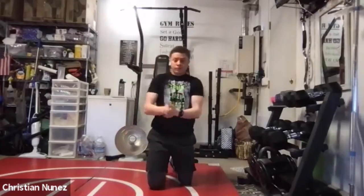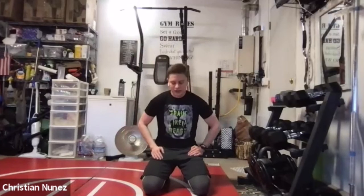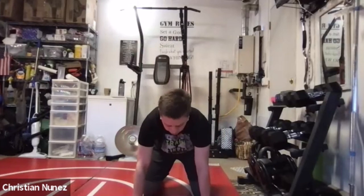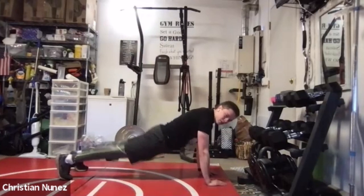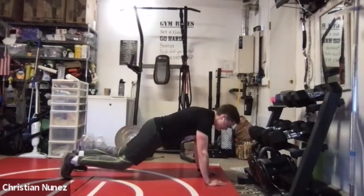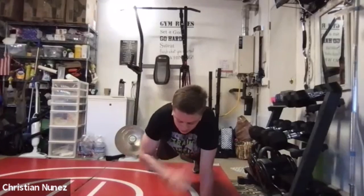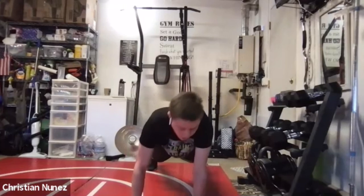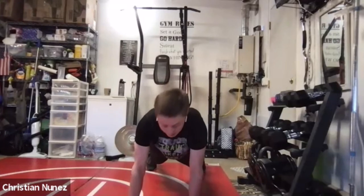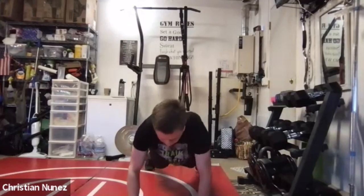We're moving into shoulder taps — last thing! Come on, let's keep going. Hands under your shoulders, nice high plank — straight back, keep your hips up, should be a straight line. Ready? We're beginning in 3, 2, 1. Shoulder tap, shoulder tap — that's 2, 3, 4, 5, 6, 7, 8, 9, 10, 11, 12, 13, 14, 15, and 16. Woo! Good job everyone. I'll see you around next time.